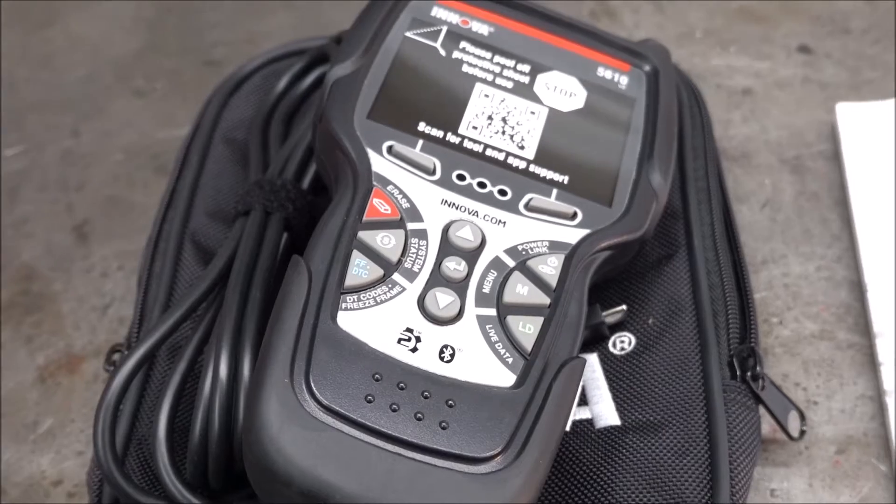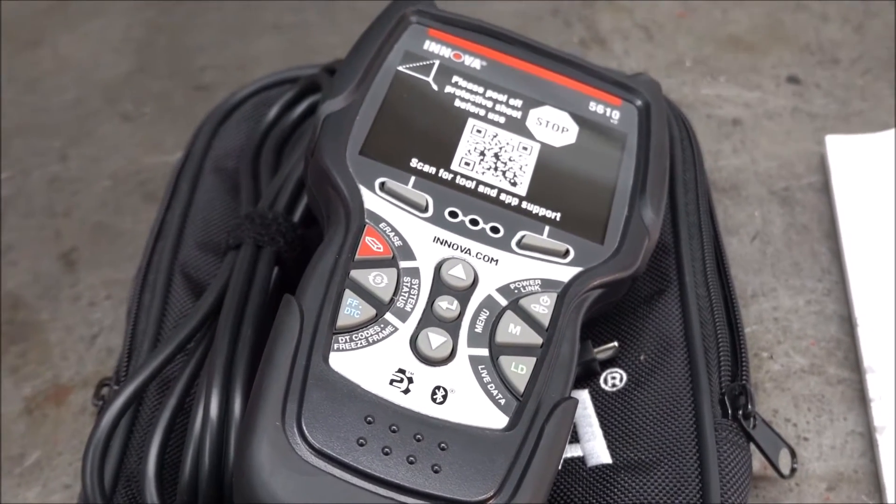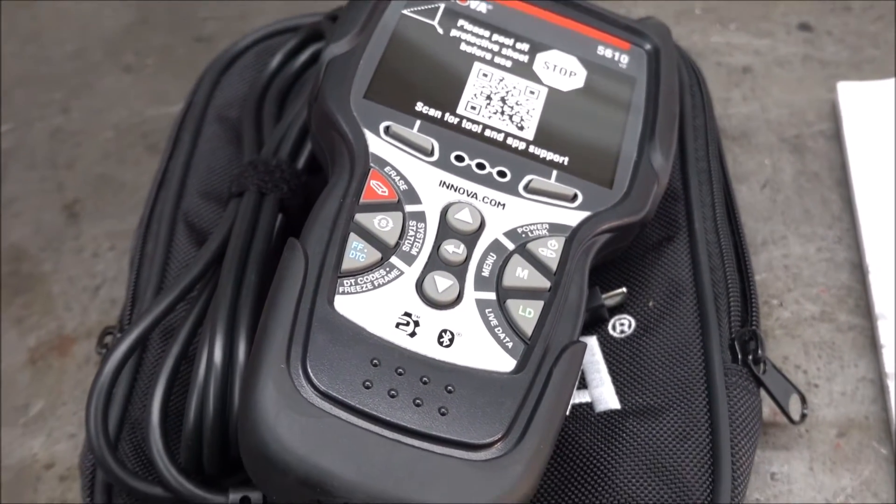I just looked it up — the OBD1 adapter kit is $99. I'll put a link to that in the description as well.